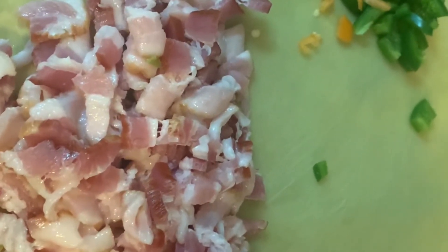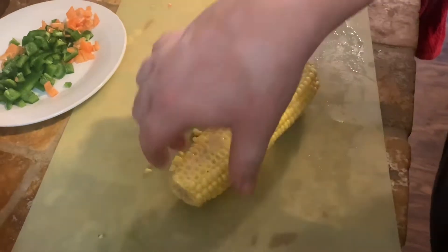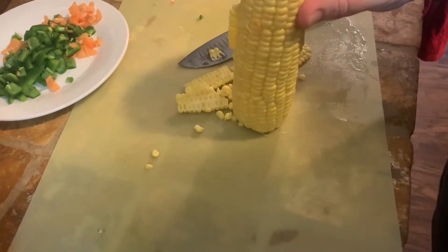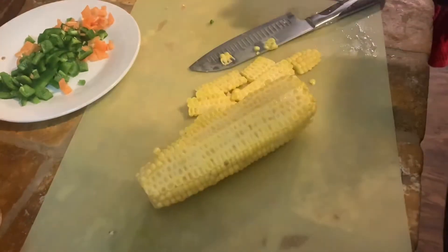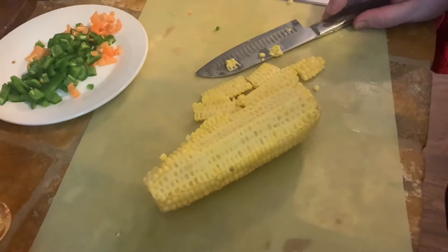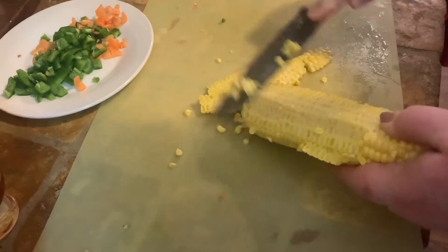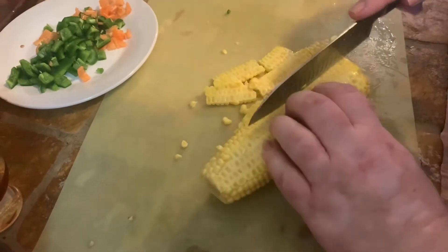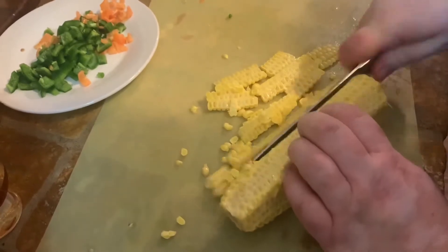Now we're going to cut up our corn. A lot of people will do the corn on the cob straight up — you can put a bowl underneath so all the corn falls down. To me it's a little easier and more stable to cut it down on the side, and this way I can also make sure I'm getting all those good sweet corn juices from the cob. Just hold it flat and then you don't have corn spilling everywhere.